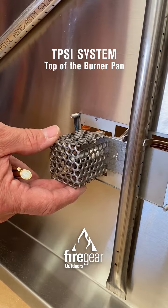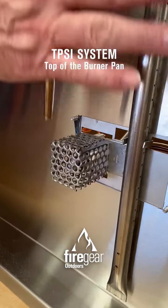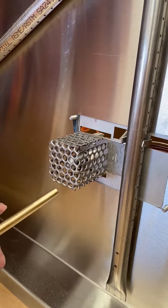Here's our ignition assembly for your new burner system. What you're going to see is the stainless steel mesh cover. When you're filling your pan with lava rock or broken glass, you're always going to leave this area here completely open.